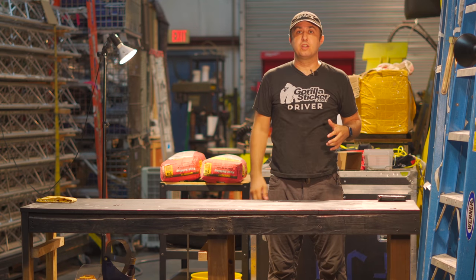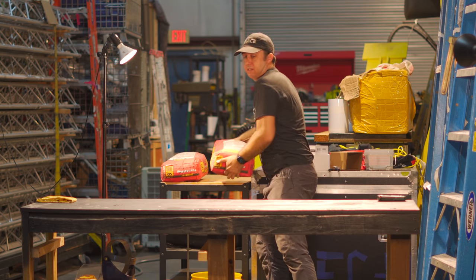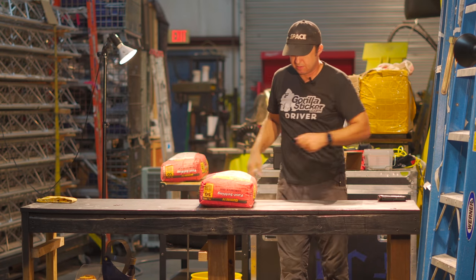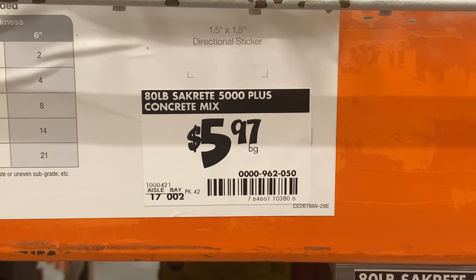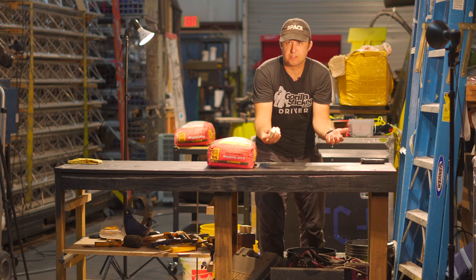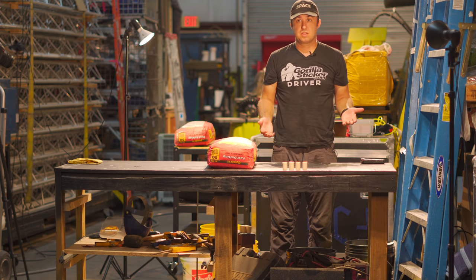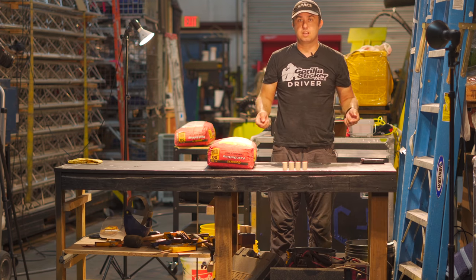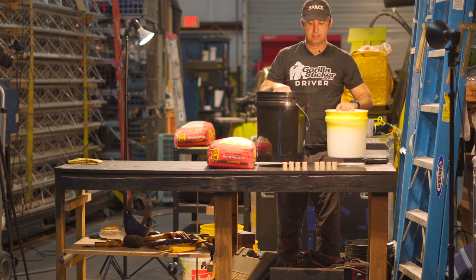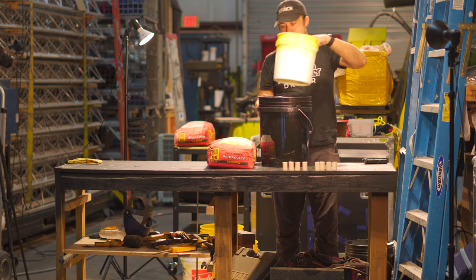Let's start out with everything you're gonna need to make this happen — it's really cheap too. First thing: some sort of quick-setting concrete. I use Quikrete, that's what they have at Home Depot, and this was like five dollars. Next up, for uniformity in size — they don't have to be round — I use wooden dowels. Little objects; they could be little squares, circles, or octagons.